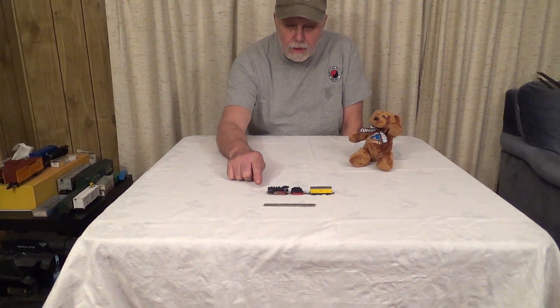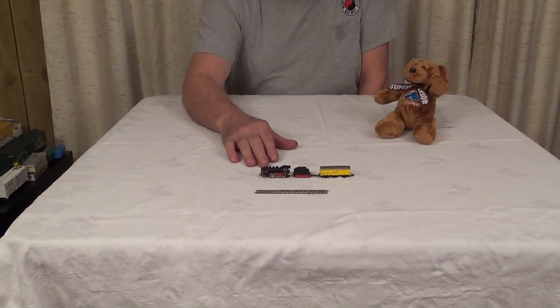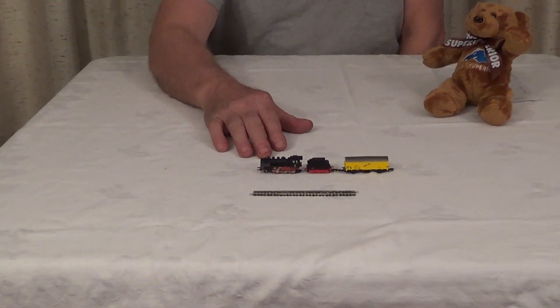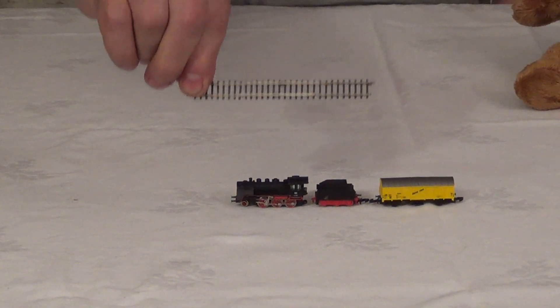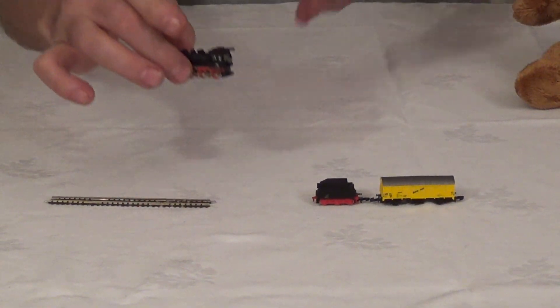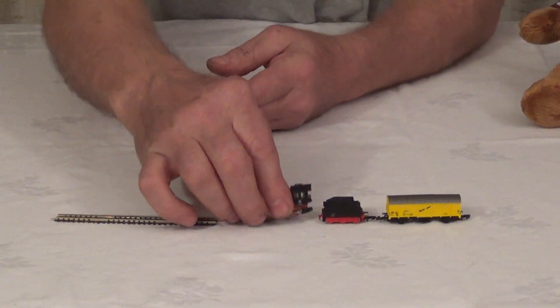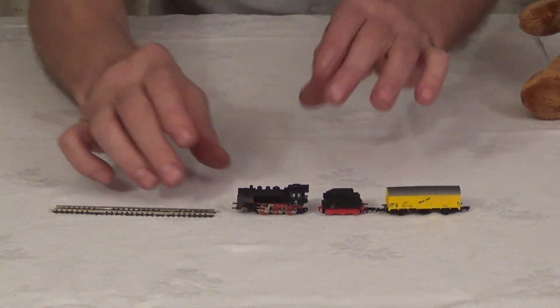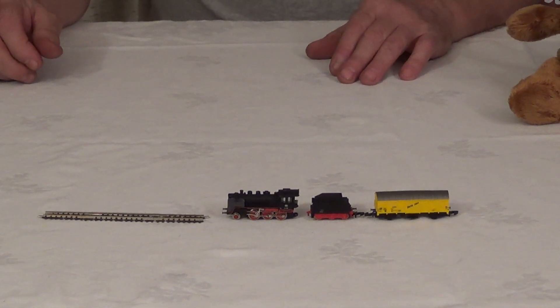We've got Barry, our train mascot, to introduce you to all the train scales. I'm going to start with the Z scale. This is the most common smallest rail. These were originally from Germany, and other companies now make them in U.S. prototypes also. Here's the size of the track — you can see it's pretty small. The train's very small. That's a 1 to 220 scale.